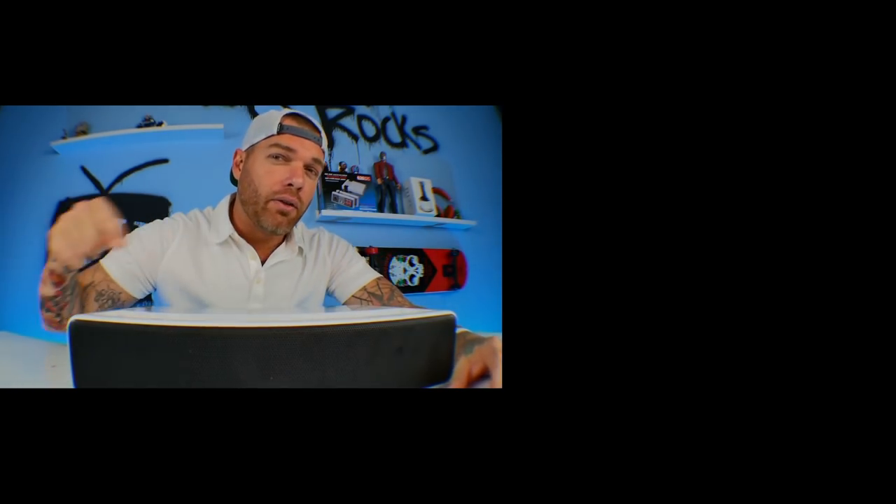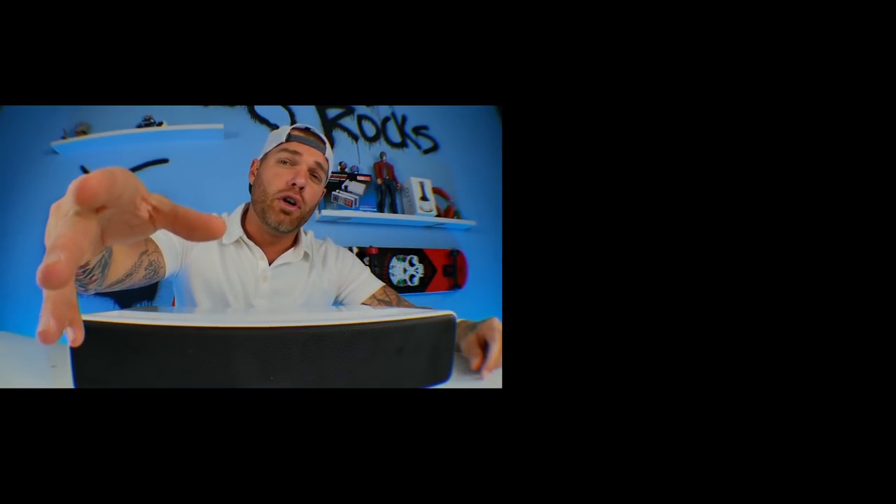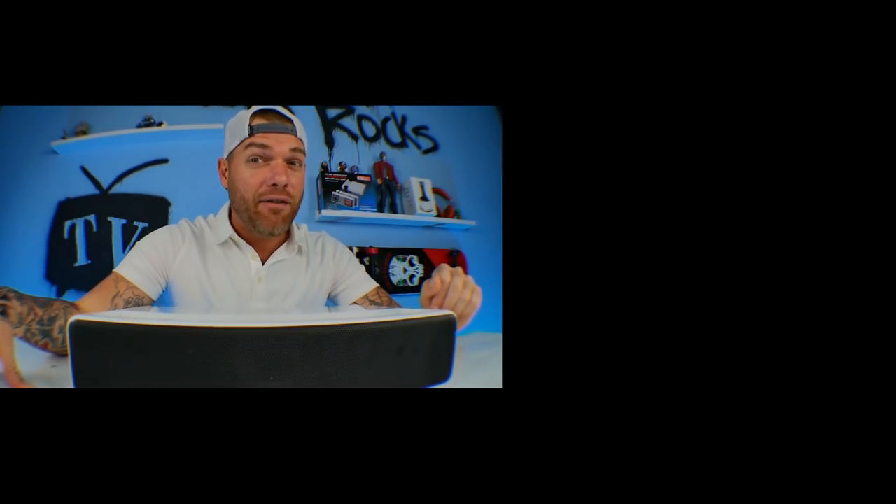Thank you for joining me the other night on the hot sauce challenge. My 5% team was on there with me live chatting — we had a good time. I was eating some hot sauce, burning up. A lot of you were worried about how I'd be feeling the next day. I ate like 8 different hot sauces at once and was laying in bed that night sweating with my heart beating. I had fun chatting with you all as always, and thank you to those who left super chats.